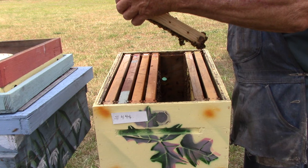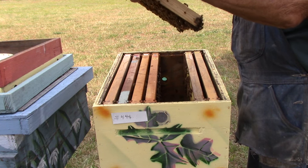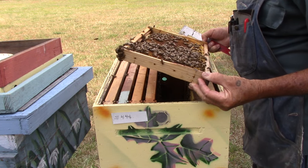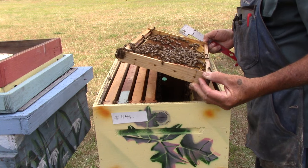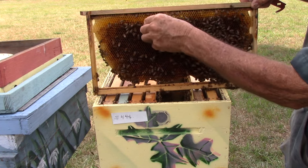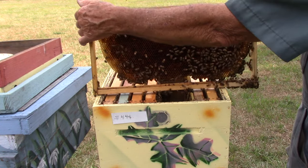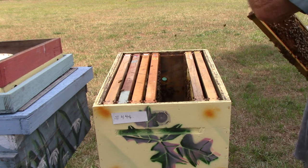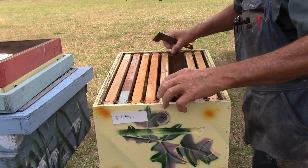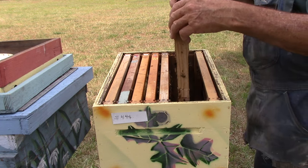This one here has stores. No clean cells, no queen cells. Got some clean cups here but there's nothing in them and it doesn't look like anything's ever been in them. They're not queen cells, they were just queen cups. Making queens is not as easy as people think it is.